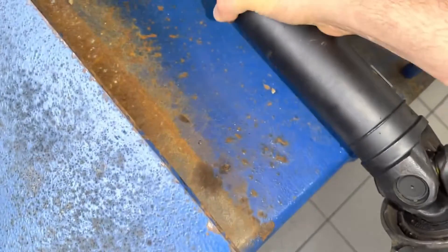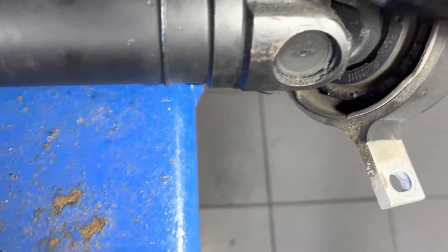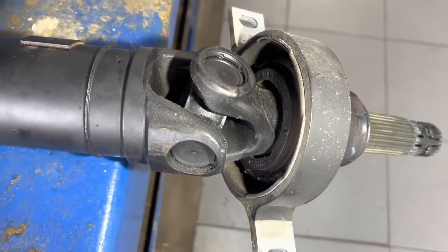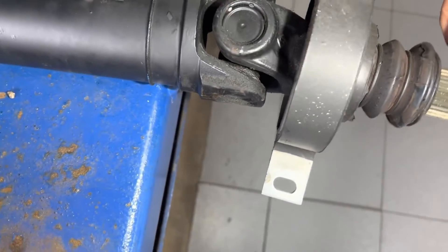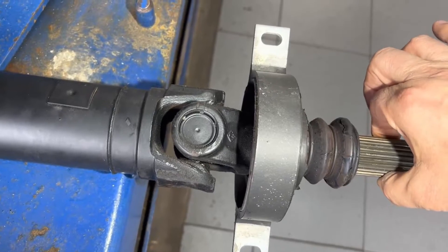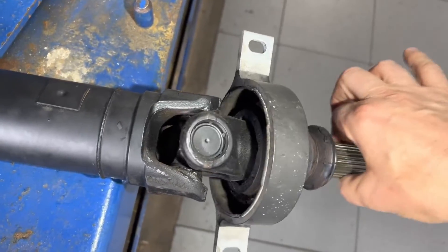Obviously if it's loose you would see some looseness right away, and you would usually see a little bit of rust stains around. But most of the time what we're looking for is smoothness, consistency, and resistance in the U-joint. When it performs, there shouldn't be any unreasonable resistance — there will always be some, but it should be reasonable and equal in both directions.